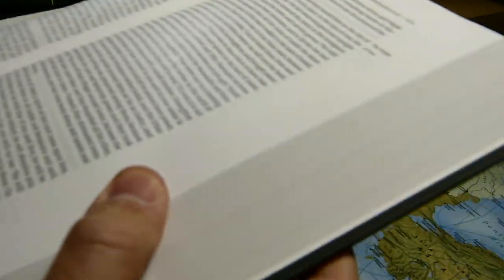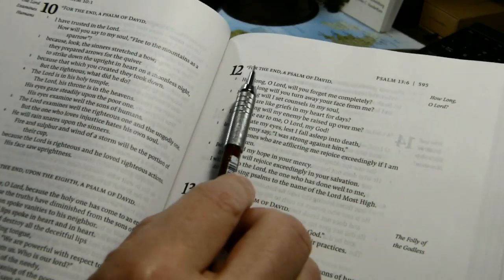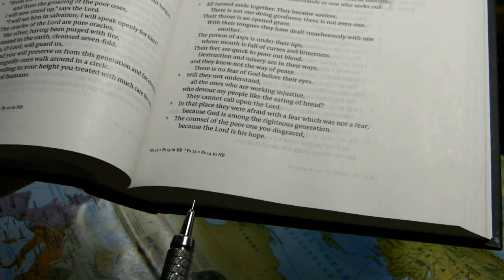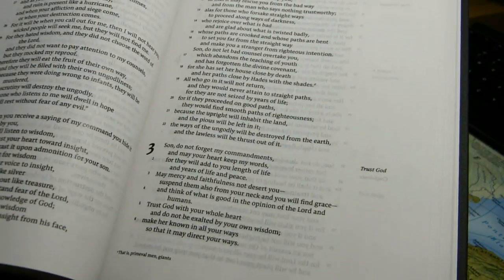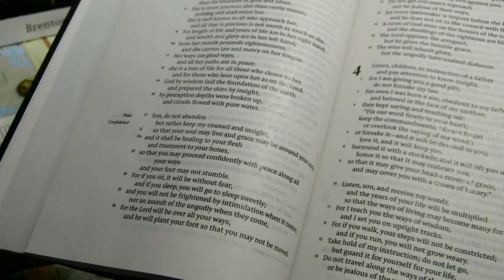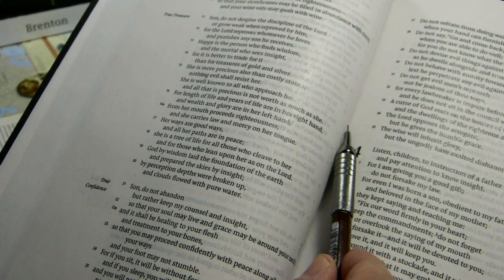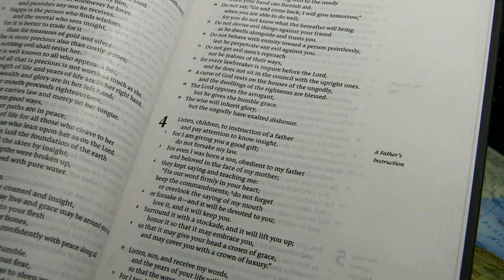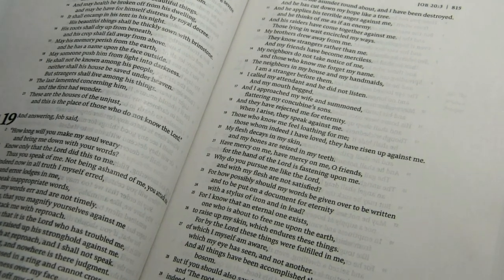The margins — some of them are generous. At the top of the page, I count from the top of a capital to the edge: 21 millimeters. At the bottom is about 17 millimeters, counted from the bottom of a descender. The inner margin can be as much as 15 millimeters, and the outer is about 32 to 35 millimeters — generous and useful for note-taking. The problem is that the inner margin is quite small, which causes the text to curve a bit into the gutter.